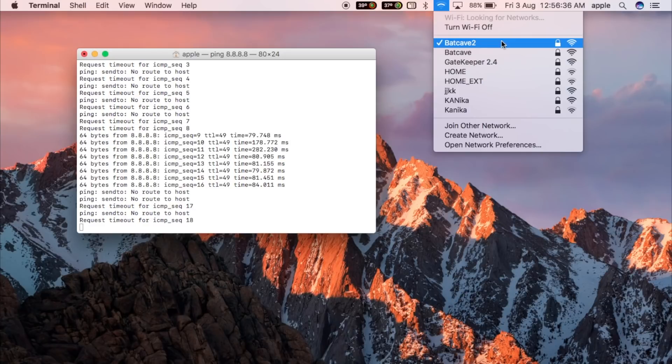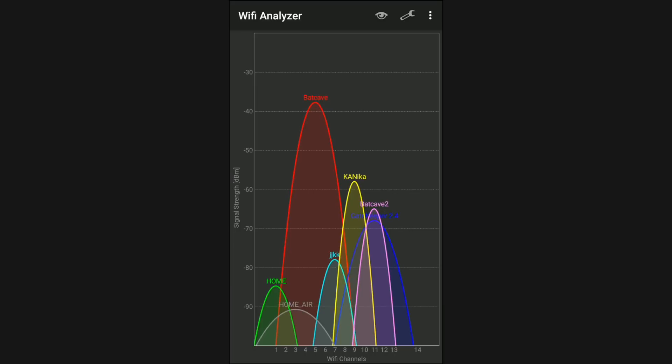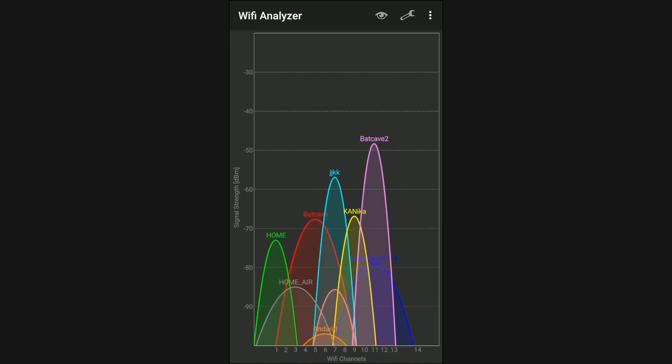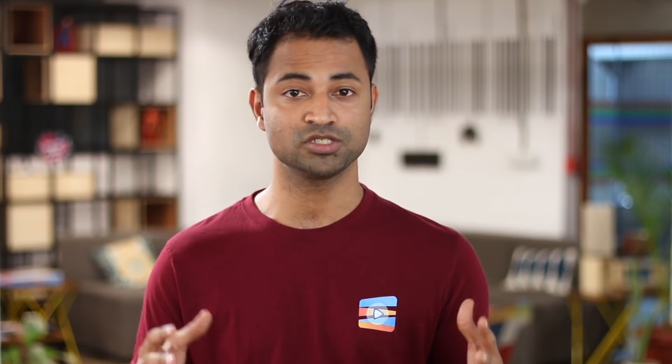You can also download a free WiFi scanner app like WiFi Analyzer from the Play Store. When I'm near Batcave the signal is best, but as I move to the other side of the house the Batcave signal drops drastically and my phone automatically connects to Batcave2, which has better signal strength. If your phone isn't automatically switching to the best WiFi signal, you can download apps like Autoswitch, or just set both wifi SSIDs to the same name. That's how you use a second router as an access point.